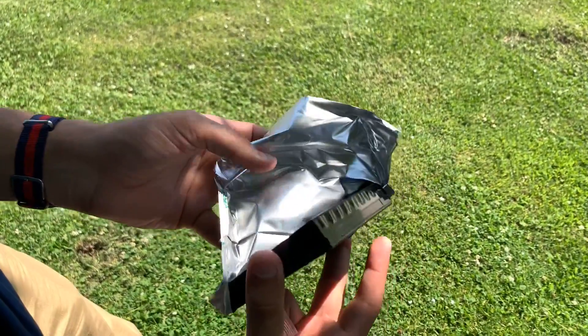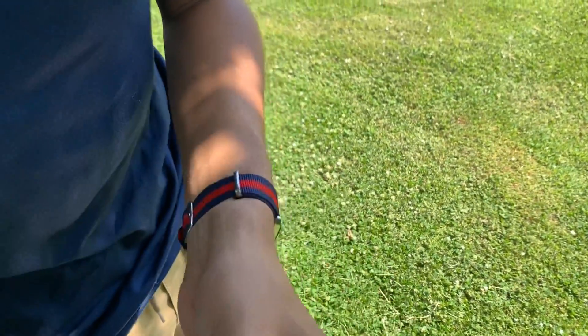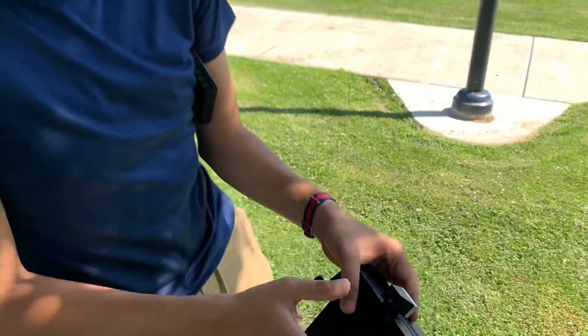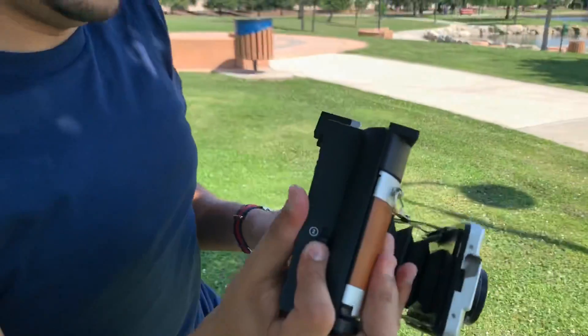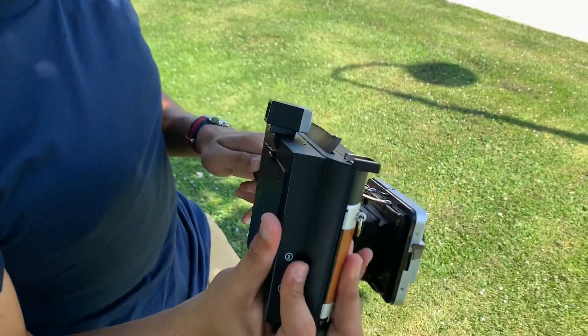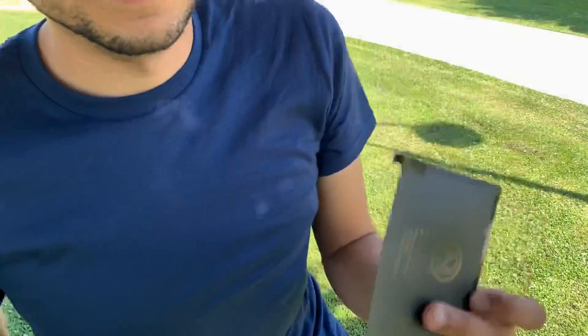Make sure whenever you take it out to dispose of the trash properly — no need to leave that behind. Pretty much just like any other Fujifilm Instax wide: go ahead and match up the yellows, pop it in securely, and close it back. Push from one to two, go ahead and crank it up, and there's your dark slide. You're pretty much ready to shoot now.